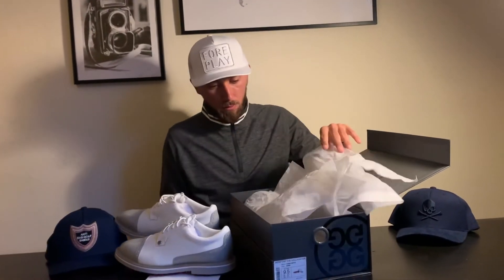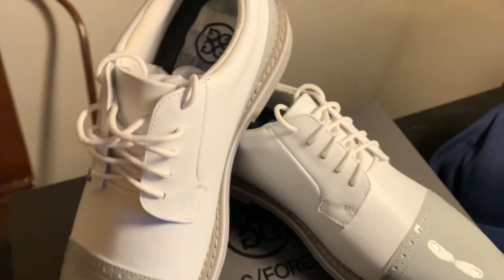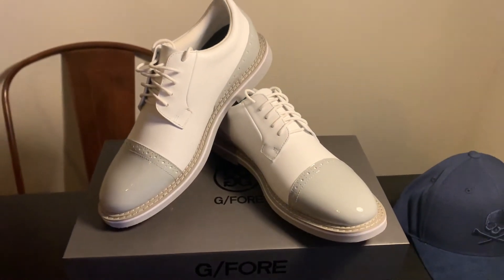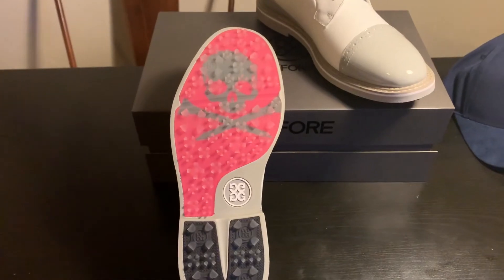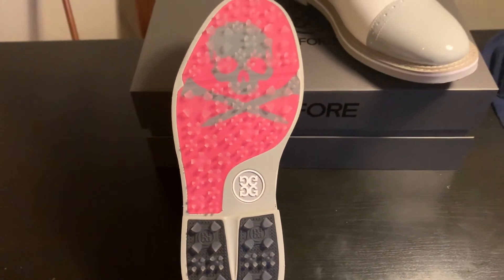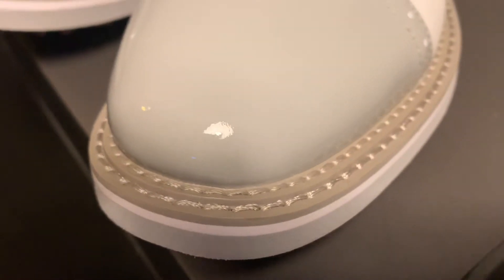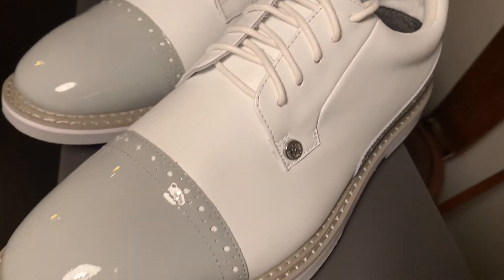A little bit magnetic, then open up like so — and here are the shoes. With some magnetic magic, here they are. The heels look great and you can see the full shoe up close.